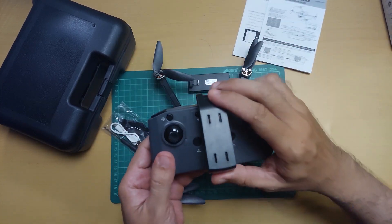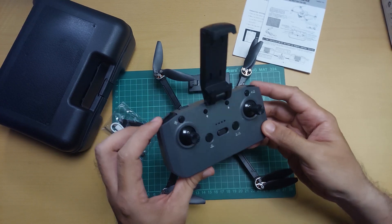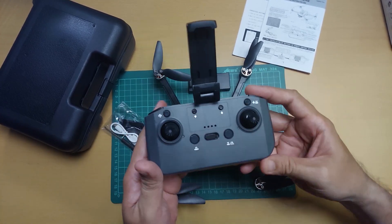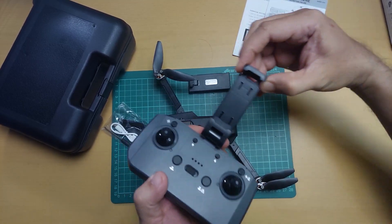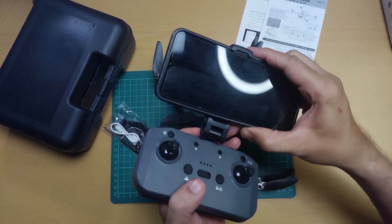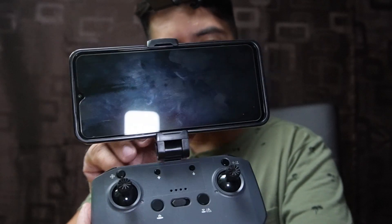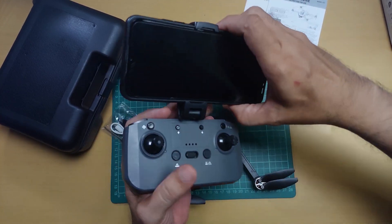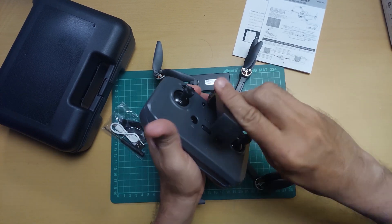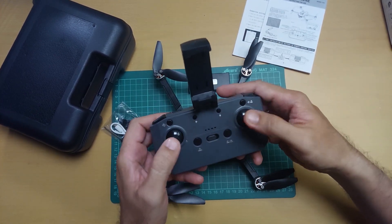Dito naman sa remote control natin guys. Ito yung bagong update nila sa E88 series — nag-improve na siya, parang pang-DJI na remote control na rin. Ang nagustuhan ko dito yung lagayan ng phone — madali na siyang i-kabit, tsaka matibay. Okay naman yung spring. Tama lang yung joystick niya, playable.